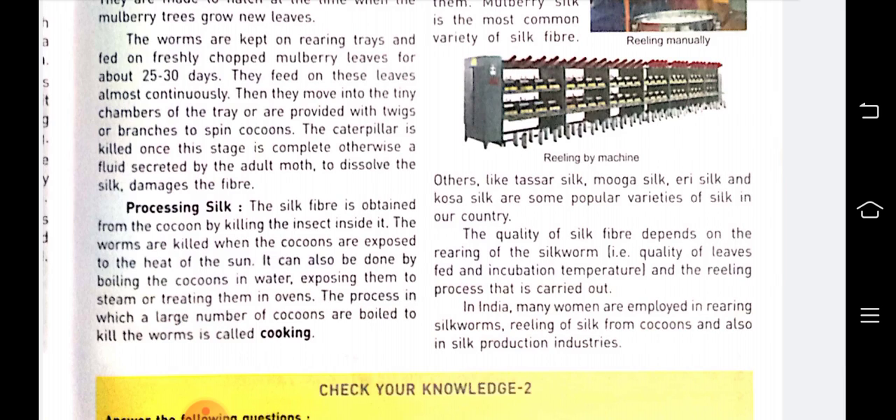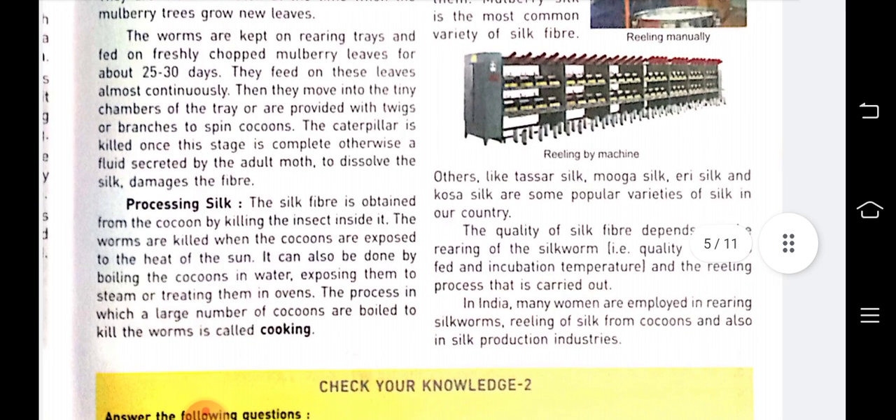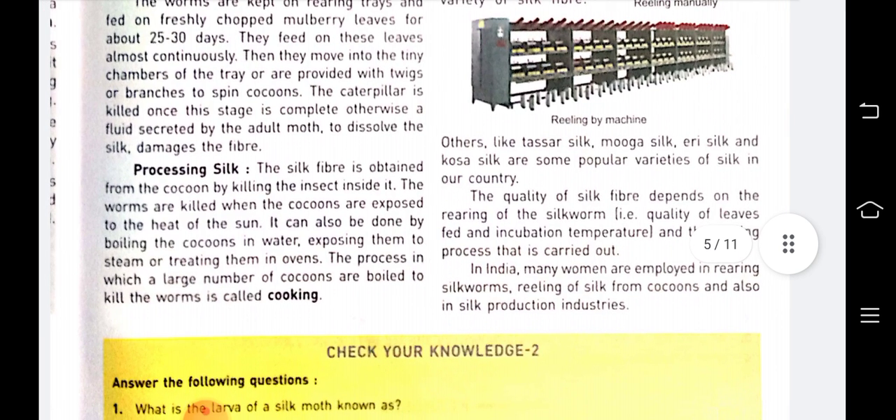Then the worms move into tiny chambers or are provided with twigs or branches to spin cocoons. The caterpillar is killed once this stage is completed, otherwise a fluid secreted by the adult moth to dissolve the silk would damage the fiber.